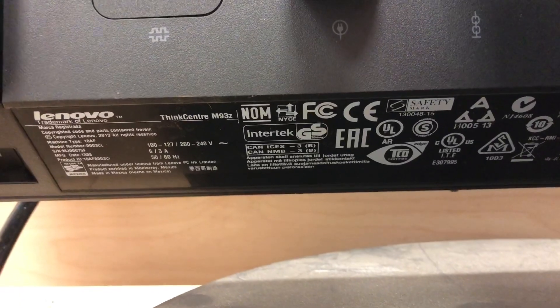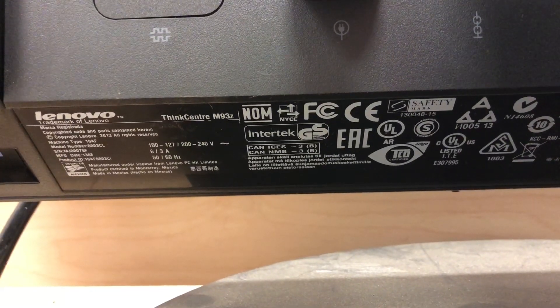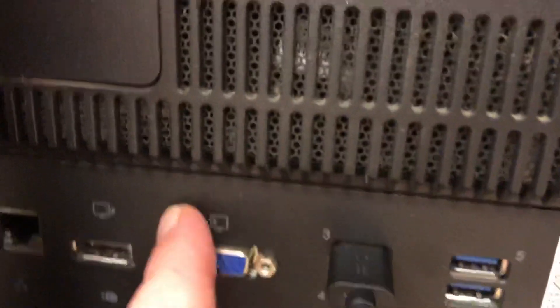Ladies and gentlemen, how's it going? Let's get into it. Today we're looking at a Lenovo M93Z. We're going to be upgrading it to Windows 10 — we've got a solid-state hard drive in there — and we're going to see how well this thing does. The M93Z, yeah, something I've always loved about this machine.